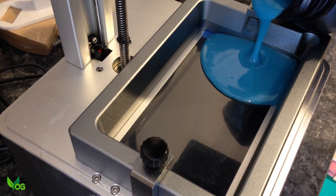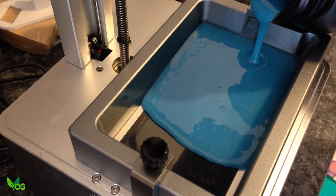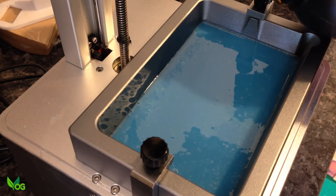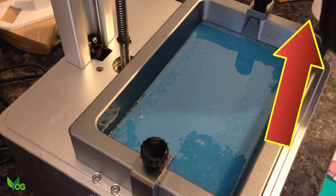When it came to printing, I was using a different castable resin, something new for me that I will be reviewing later on. For now I'll be keeping that information under wraps as I need to get accustomed to the resin before I pass any judgements. But when I do, I'll probably include a video link up here.